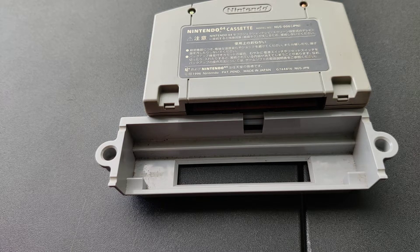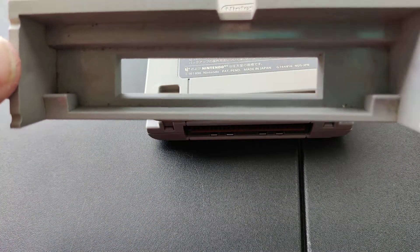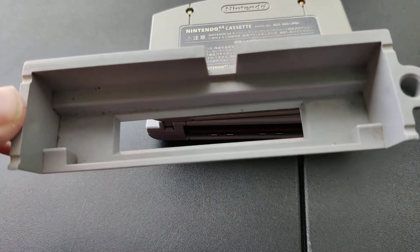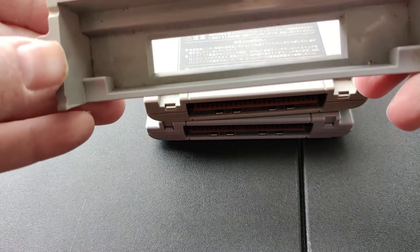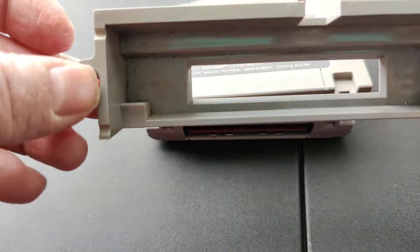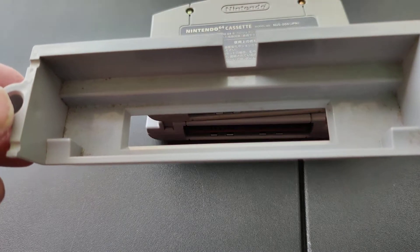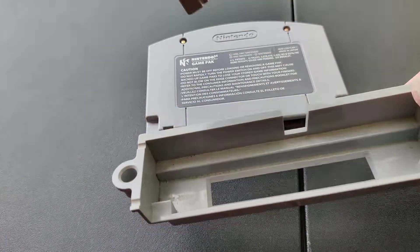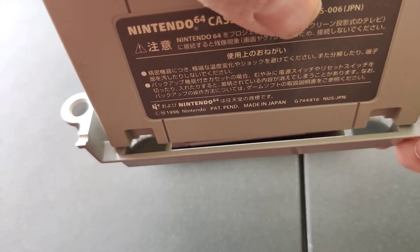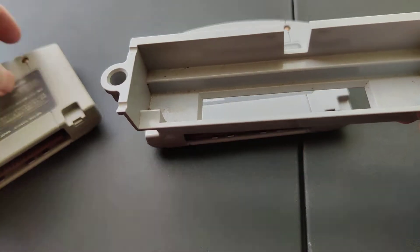This method would work for either a US or Japanese based console — the steps or bumps would just be in a different spot. This is a North American cartridge because it has two tabs or little bumps in the corners. That's what's preventing you from being able to play Japanese games on your US based N64. Here's a Japanese based N64 cartridge, and if you try to put it in right now, it catches on those two steps and that's why it won't go in.